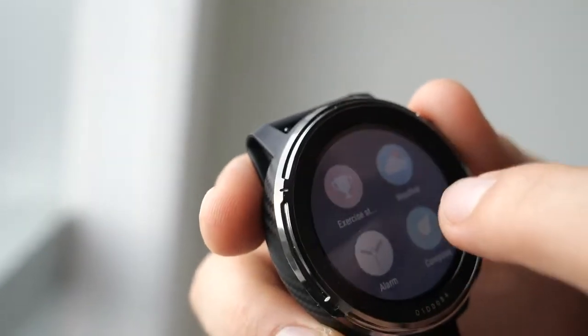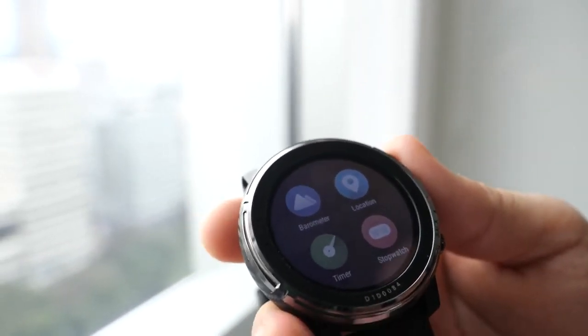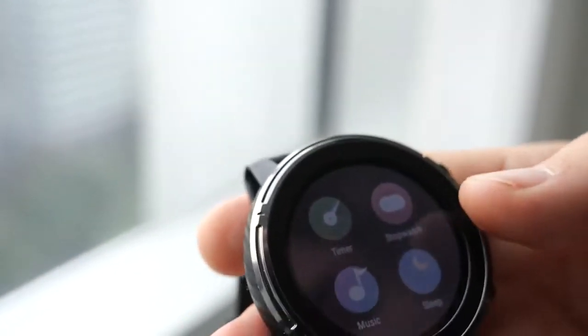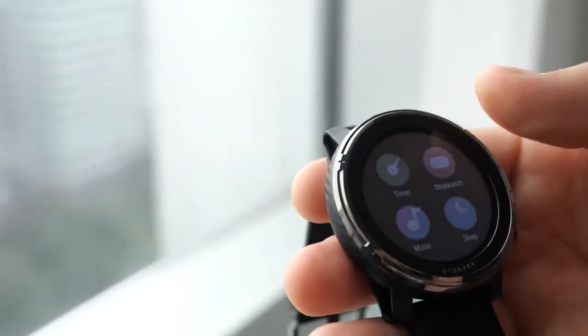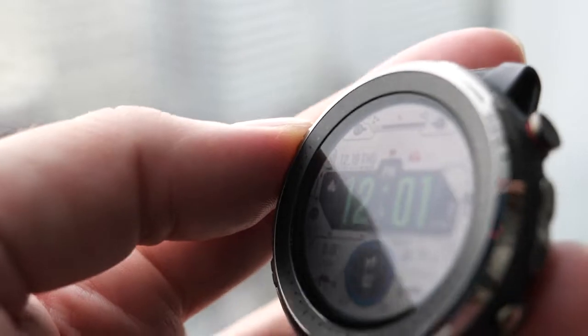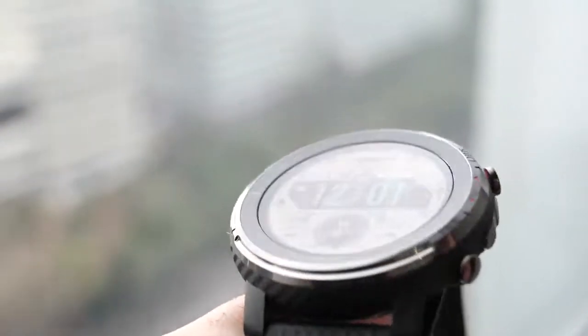Swiping right takes you to the full menu. It has sleep tracking, compass, a barometer, and four different GPS combinations for better tracking of your routes. You also have a timer, stopwatch, music controls, and internal storage for music — so when you go for a run with Bluetooth headphones, you don't need to bring your phone.